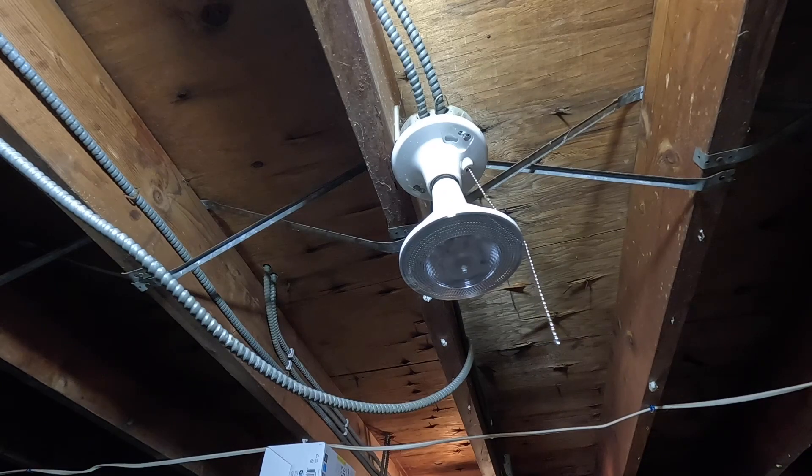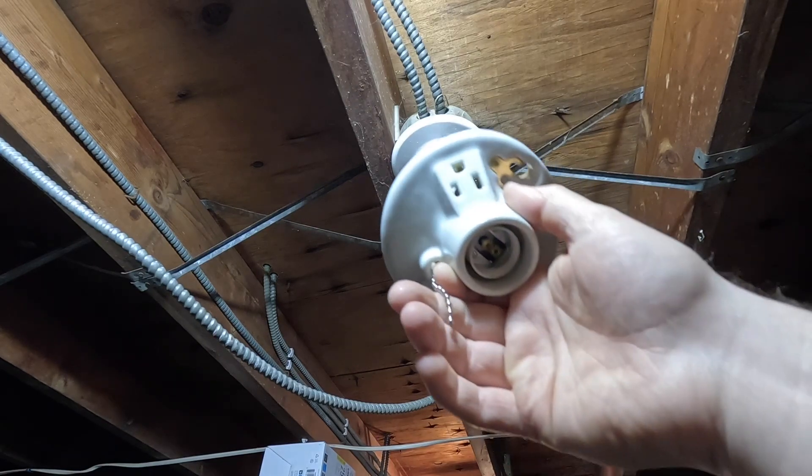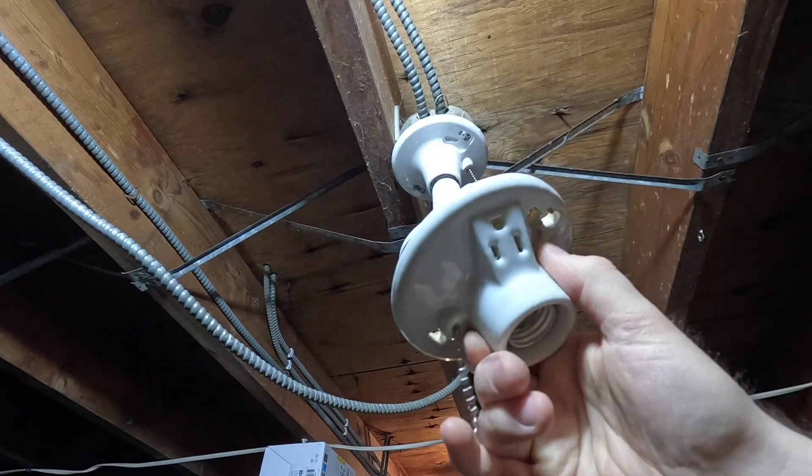I don't like plastic wiring devices in general, but then you take something like this where you have a switch which could potentially make an arc, and you have a light bulb which gets hot, and then you put it all in the plastic housing — it just doesn't make any sense to me. So we're going to replace it with the ceramic type, and this one happens to have an outlet on it.